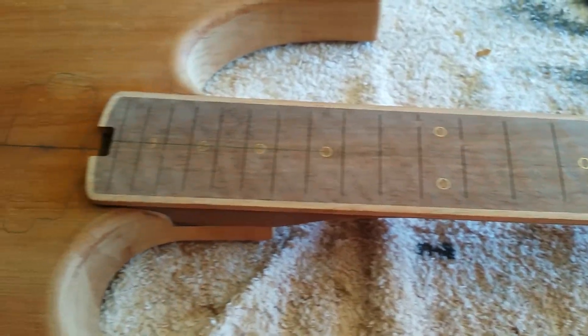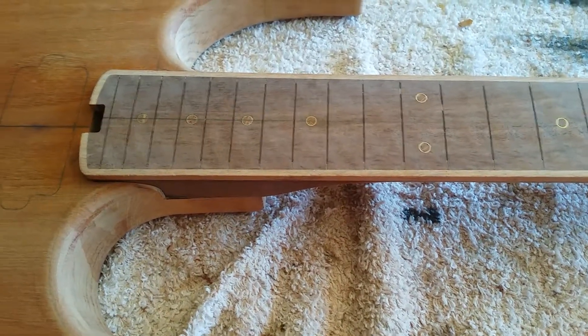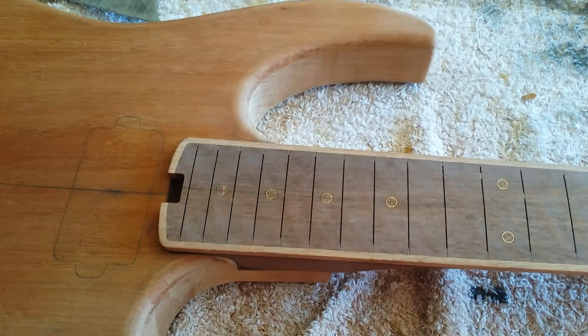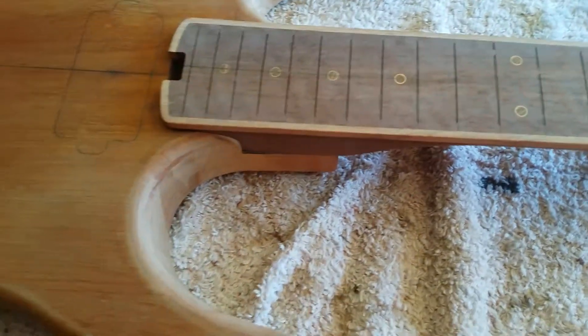Hi, it's Scott from Zodin Guitars. It's been a little while since I've given an update on my guitar build. I've come to a bit of a halt at the moment while I'm waiting for some parts to come in, so I thought I'd do a little update.